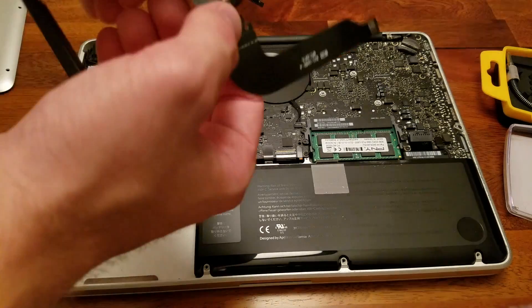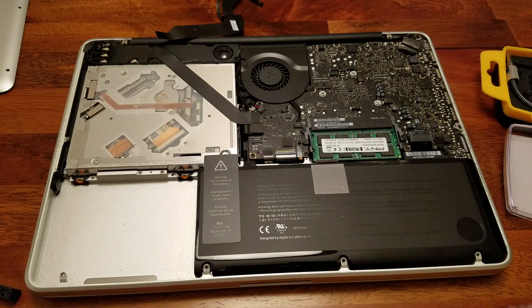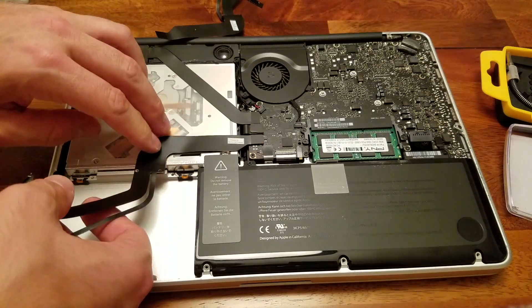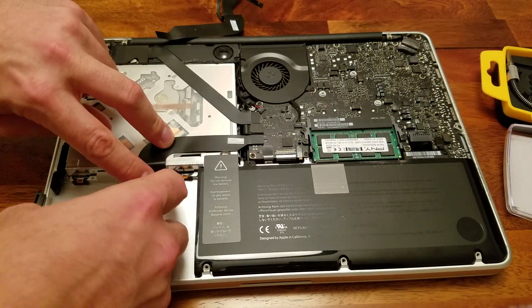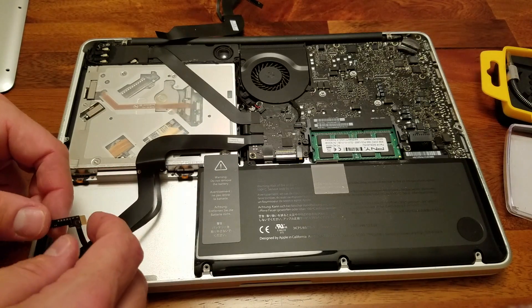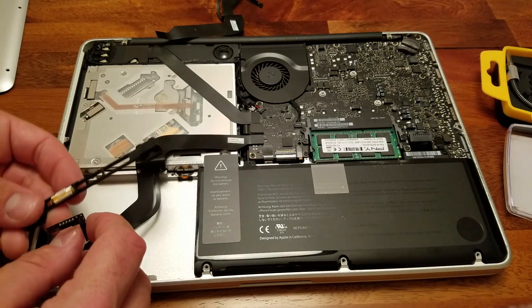So here is the new hard drive cable — this is what it looks like. I'm going to remove all of the adhesive protection. Basically what I'm doing now is everything we just did in reverse order. We've plugged the cable back into the motherboard, and I'm just bending the cable so it fits nice and snug like it's supposed to. I'm being very careful about placement before I set it down because it will stick once the adhesive protection has been removed.